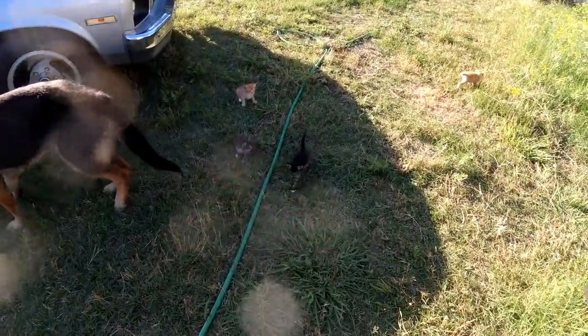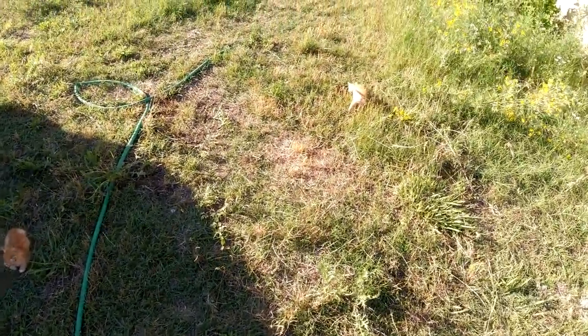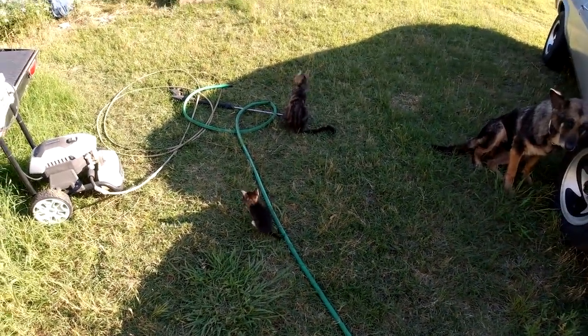Welcome to the channel folks, Clunkers and Classics, where I got four new helpers. Although they're not going to be much help — they're just little — but hopefully they'll help keep the mice away.